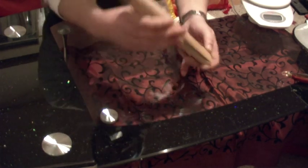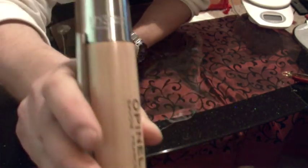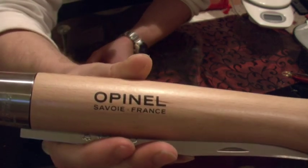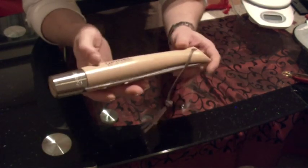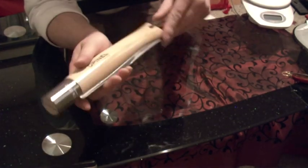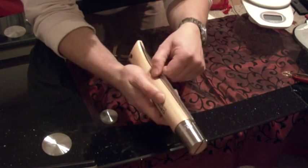Here it says number 13, and it says Opinel Savoy France. It comes with a leather lanyard and a beech handle. This one is stainless steel and has the Virobloc ring lock, so you cannot accidentally open it.